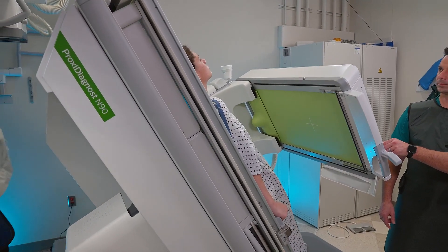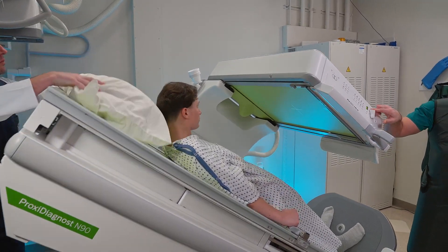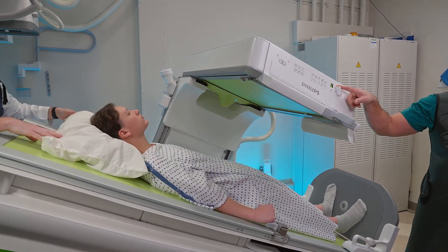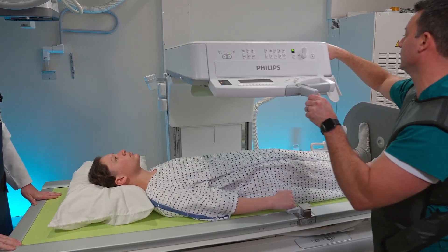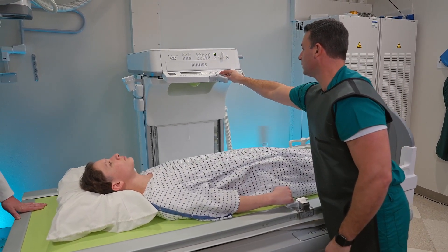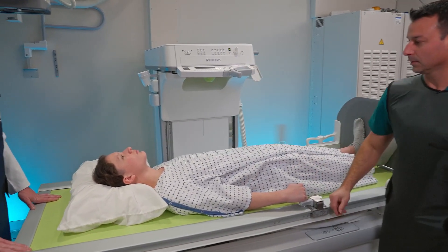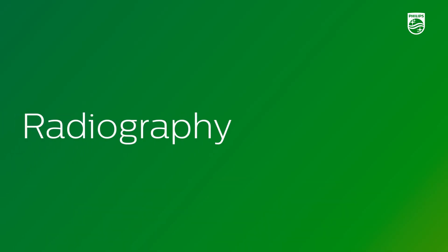Once we're done with the study, we're going to go ahead and lay our patient down, tilt the table down, go ahead and park the tower, and the study is complete. We've gone over the fluoroscopy — now we're going to go over the general x-ray portion of the system.